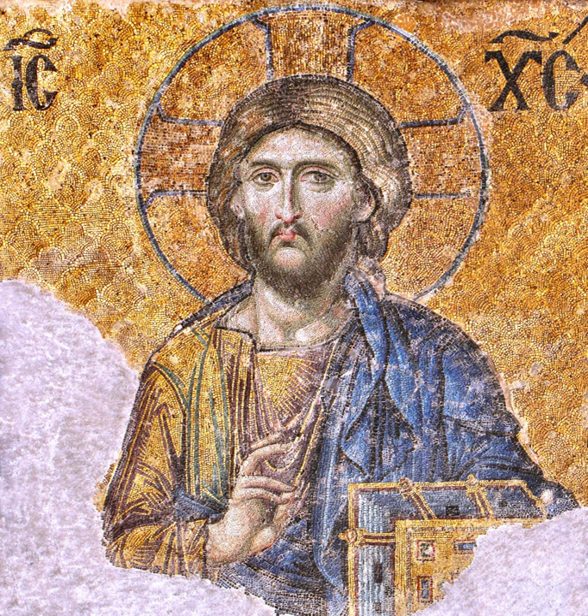A prosphorin is made up of two separate round pieces of leavened dough which are placed one on top of another and baked together to form a single loaf. This double loaf represents the two natures of Christ, human and divine.